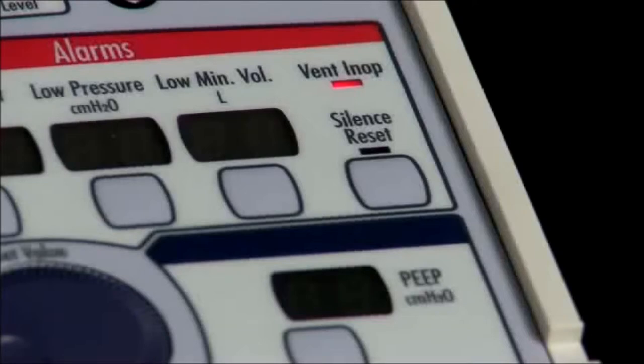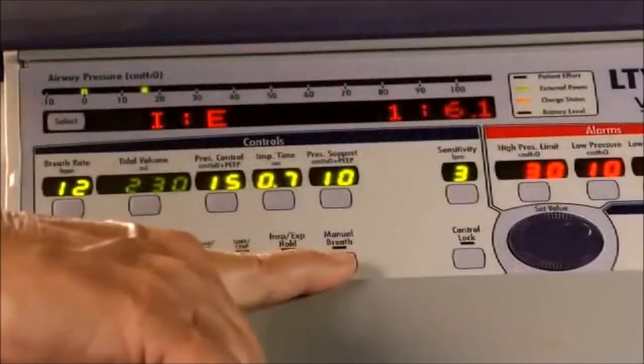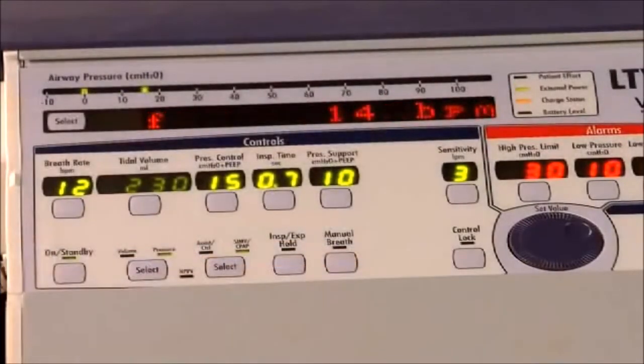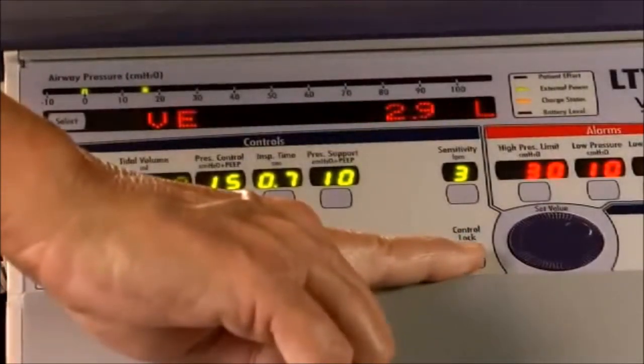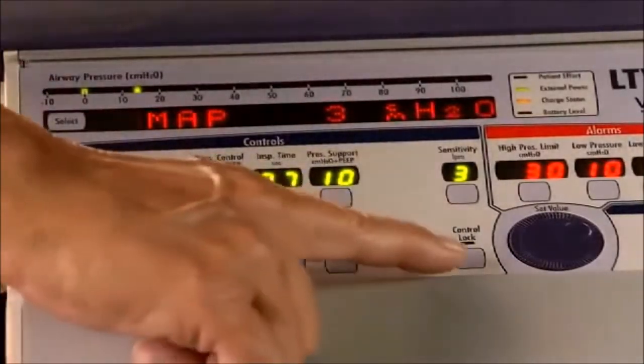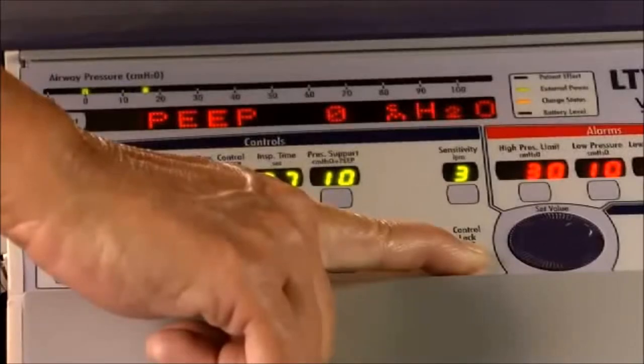This lets the caregiver know that the ventilator was turned off within the past few minutes. This is the manual breath button. Pressing this button will deliver one manual breath. The next button is the control lock. Pushing this button will lock the front panel controls so the settings are not accidentally changed. To unlock the control panel, it is either a one-button push or a three-second hold. One of the two different levels of difficulty can be set for control unlocking: easy (a one-button push) or hard (a three-second hold). The setting for easy or hard unlock can be changed by a qualified clinician.